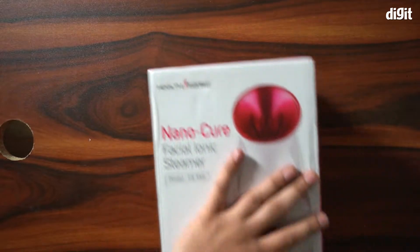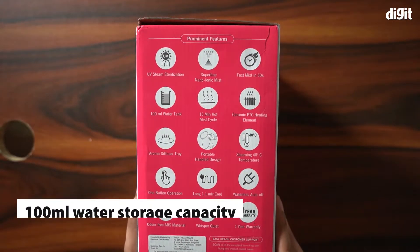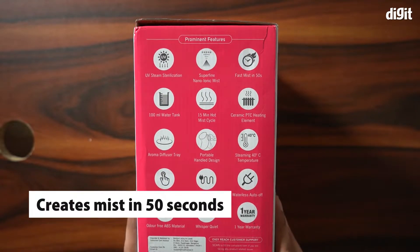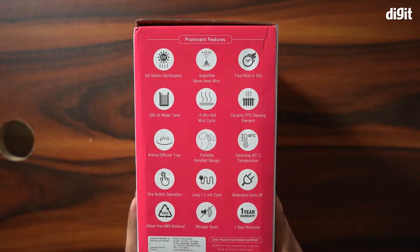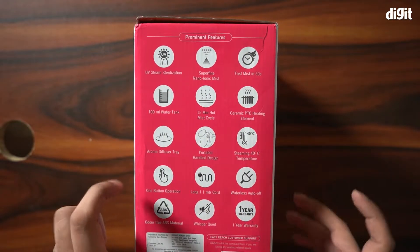There is some information at the back. This steamer has a hundred milliliter water storage, can create a mist in 50 seconds, and can maintain a steaming temperature of 40 degrees Celsius. It also sports a portable design and comes with a 1 year warranty.